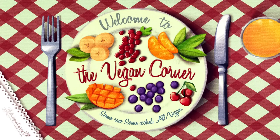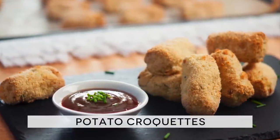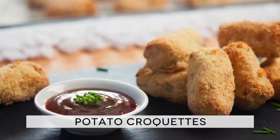Hi and welcome to The Vegan Corner! Here is our recipe for one of the most phenomenal dishes we can think of — potato croquettes, or croquette di patate as we call them in Italy. And if they taste half as amazing as they sound, we are in for a treat!